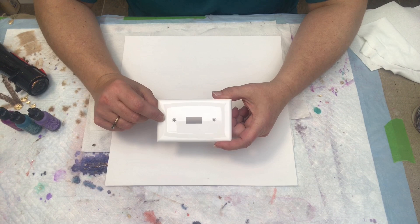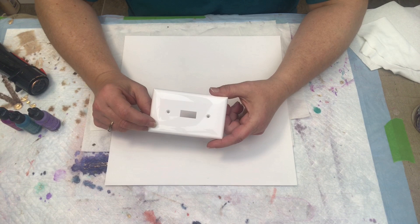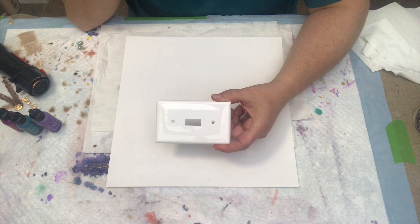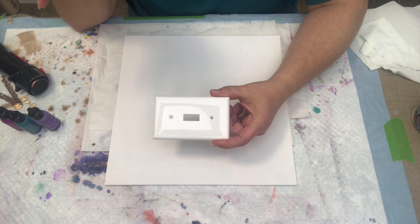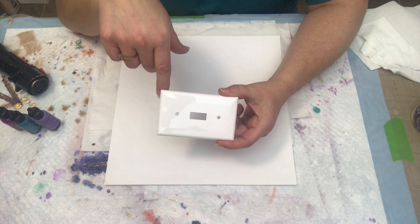She did the most recent one on these light switch covers, and different ways that you could use alcohol inks on them to decorate them up. Trying to do wispy was one of the things she was doing, and she wasn't really satisfied with the way hers turned out. So she challenged me to see if I could do one.